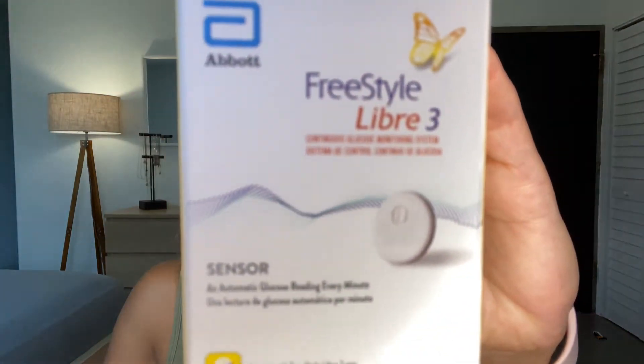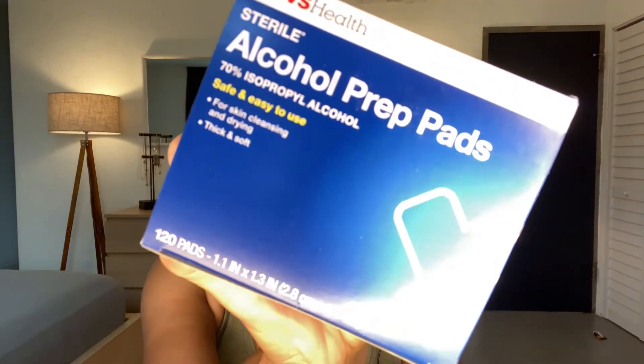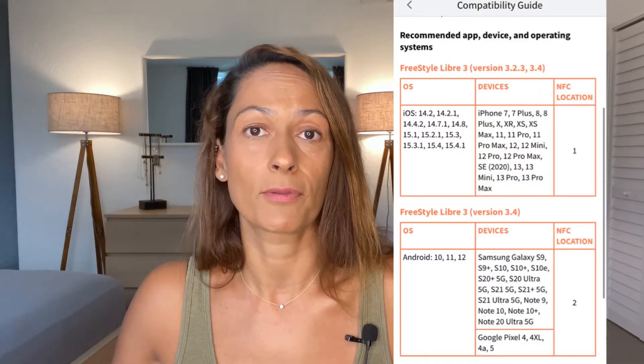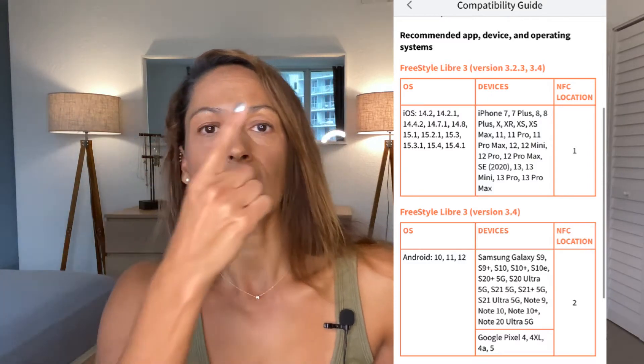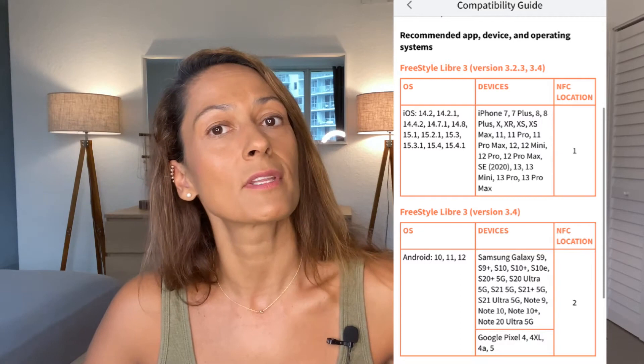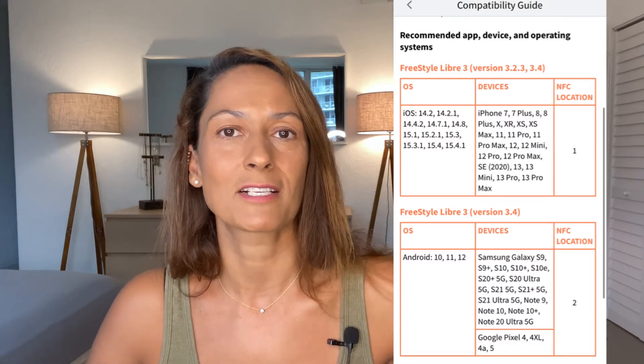Before you get started, make sure that you have at least one Freestyle Libre 3 sensor, alcohol swabs or something similar to clean your skin with, and that your smartphone is compatible with the Freestyle Libre 3 sensor. You can see all the compatible smart devices listed, so look through the list and make sure your device is compatible.